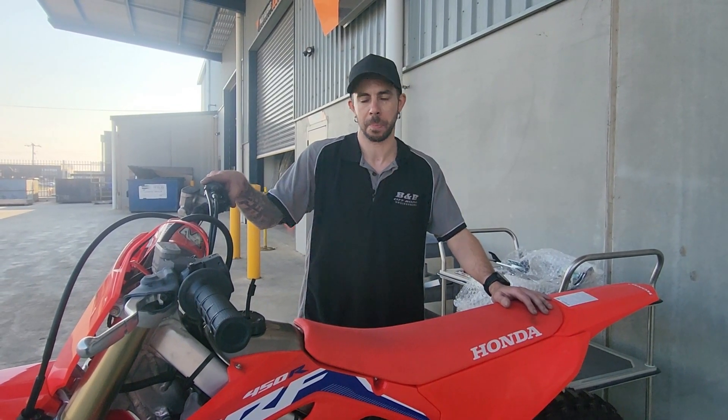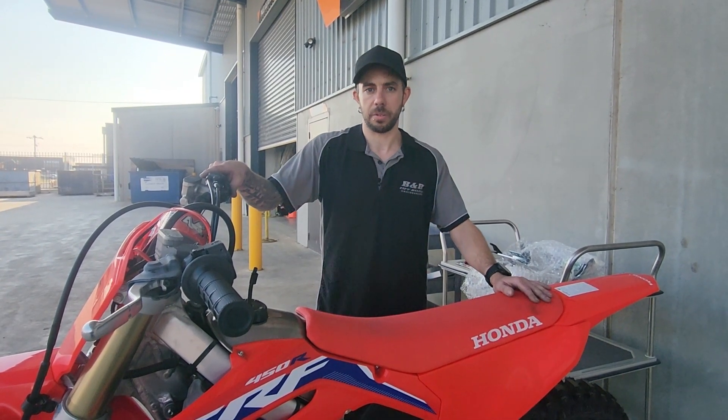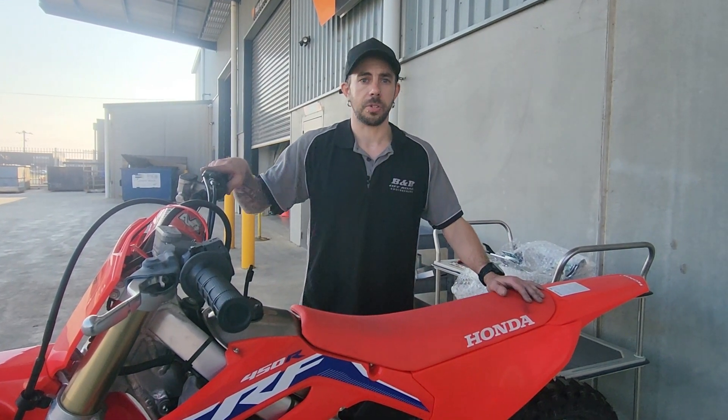Hey everyone, it's Chris here from B&B Offroad. Today I'm going to show you the products we have available for the CRF450R. We have a 2021 model here. These products are going to fit the current 2023 model, and I'm going to start with the Bash Plate.